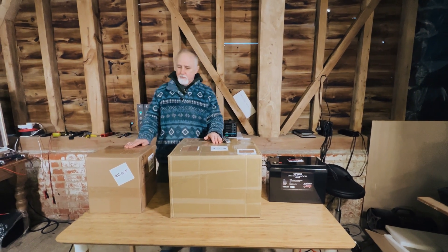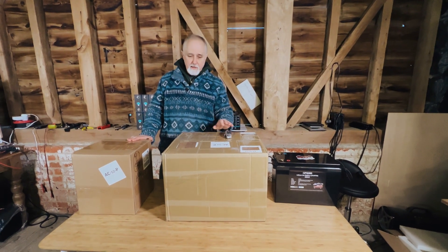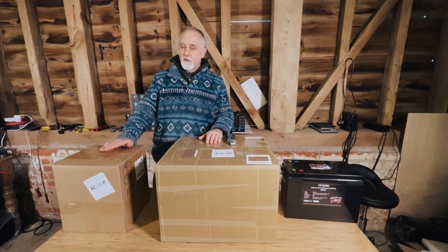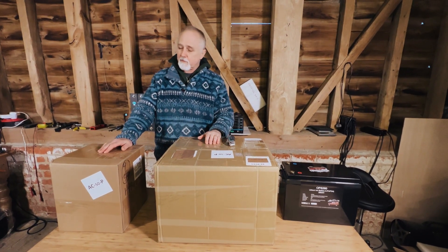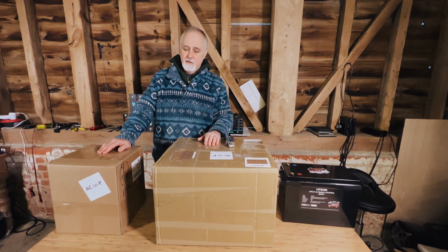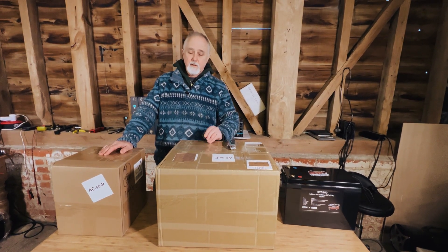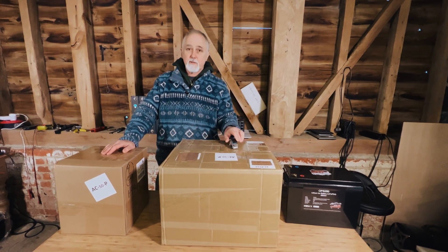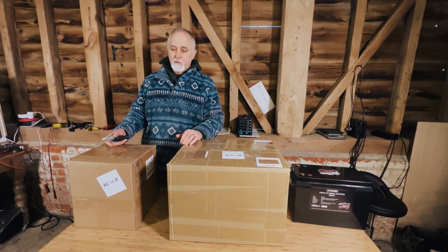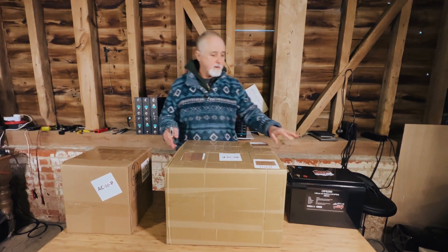Hi folks, welcome to our channel. We took delivery of a few hundred cells so I'm going to unbox them now. We are quite excited about these because they're from a very trusted supplier — the one we normally buy our 280 amp hour cells from — and these are 304 amp hours. We're pretty stoked about getting to build batteries based on more than 300 amp hours. It's quite a remarkable thing to get a 300 amp hour in a standard battery size replacement.